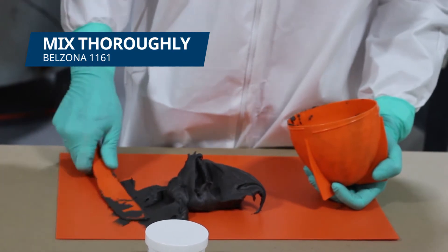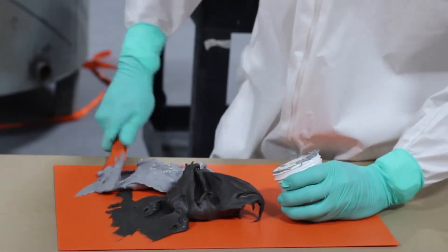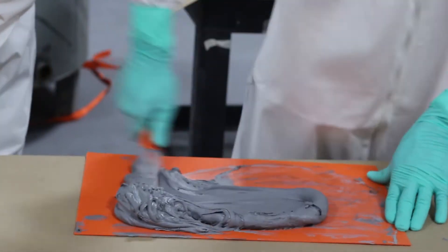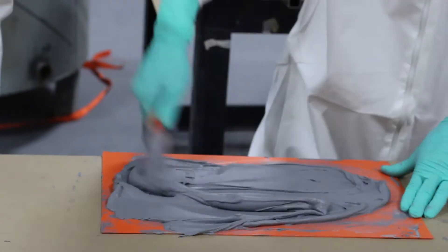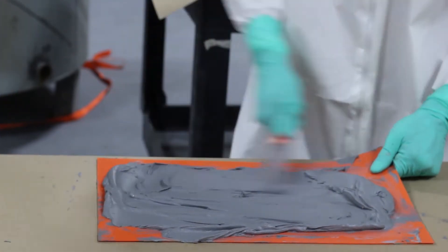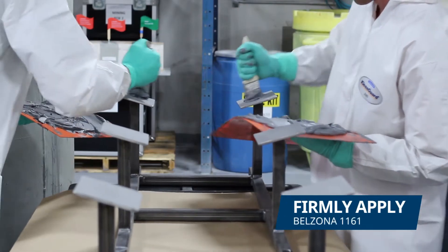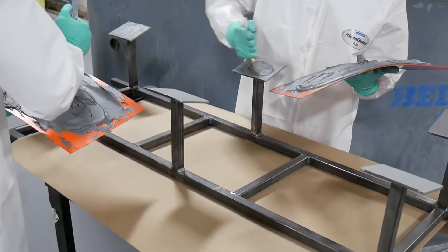A sufficient amount of Belzona 1161 was mixed to bond all 6 pads to the side of the tank. We firmly applied the mixed Belzona 1161 to each of the prepared areas of the tank. Additionally, mixed Belzona 1161 was applied to each ladder pad, pressing well into the surface and creating a sufficient buildup in the center.